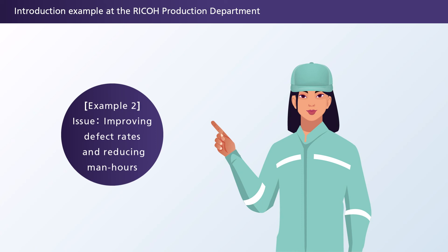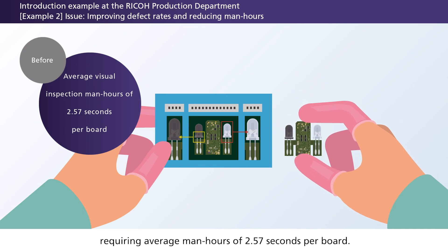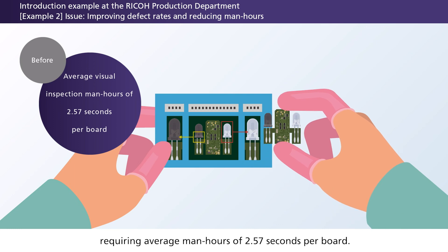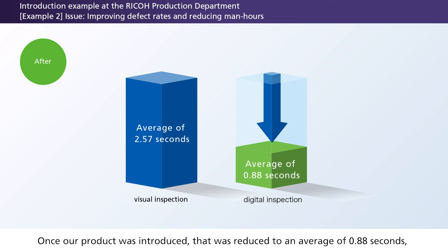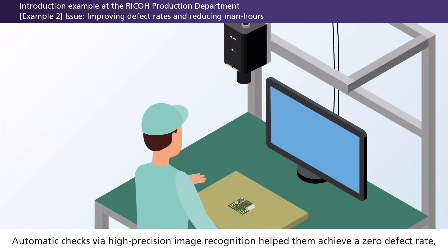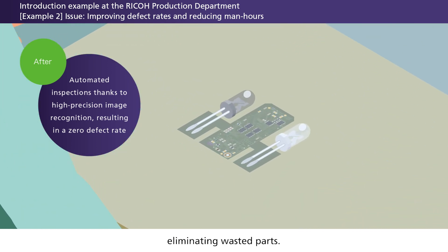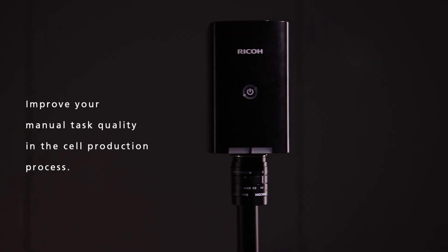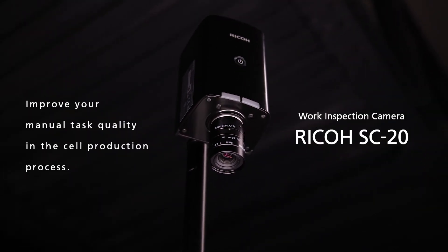Example 2 — Issue: Improving defect rates and reducing man-hours. At this particular factory, after LED soldering, the polarity was visually checked, requiring average man-hours of 2.57 seconds per board. Once our product was introduced, that was reduced to an average of 0.88 seconds, resulting in a 65.8% man-hour reduction. Automatic checks via high-precision image recognition helped them achieve a zero defect rate, eliminating wasted parts. Improve your manual task quality in the cell production process with a Ricoh SC20 Work Inspection Camera.